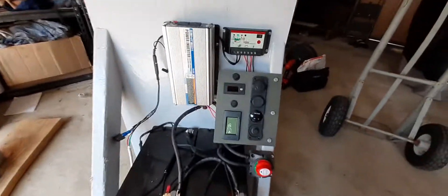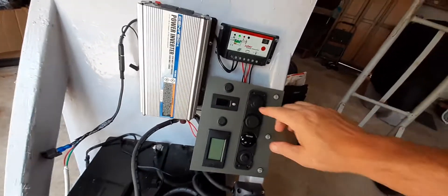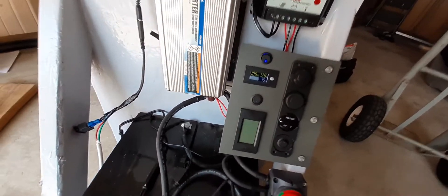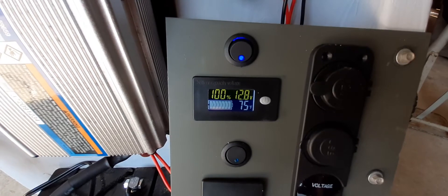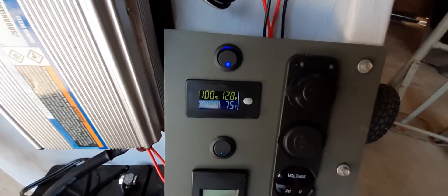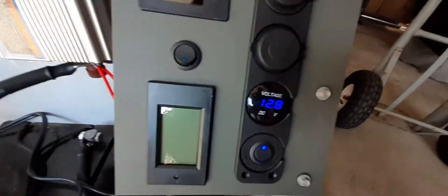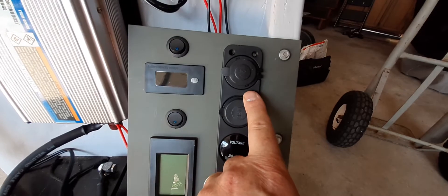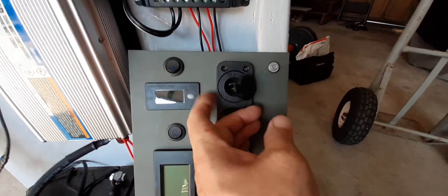I did wire up my DC battery voltage indicator and that comes on — see, I'm at 100%, 12.8 volts, and it's 75 degrees here in the garage. I have my little accessory bank here for USB and cigarette lighter outlet.